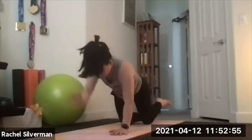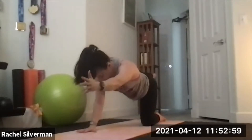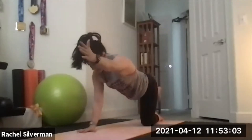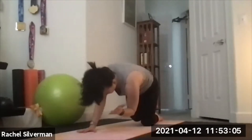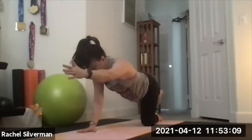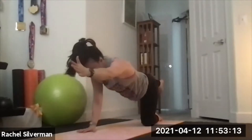Stretch it out, place it down, and switch sides — left arm, right leg. Exhale knee to elbow, inhale extend. Exhale knee to elbow, inhale to extend. One more time: knee to elbow, then extend it out. Hold it or maybe reach around, grab your foot, find a back bend.